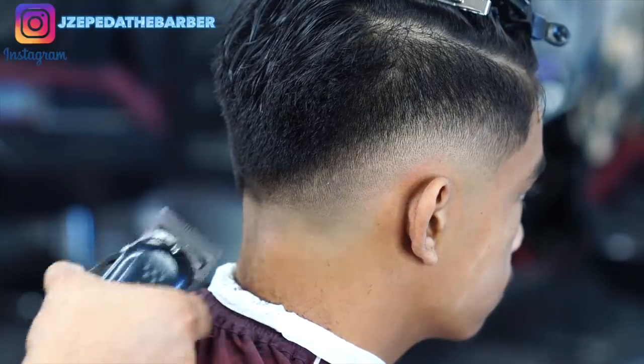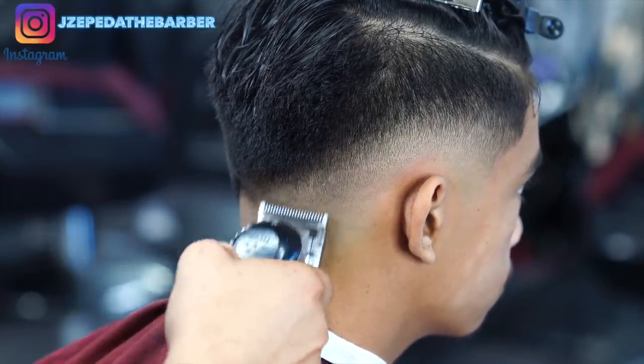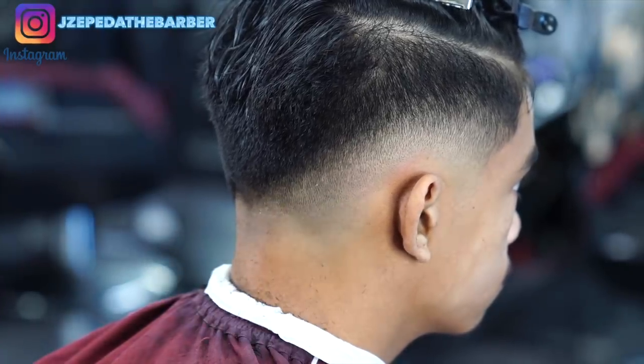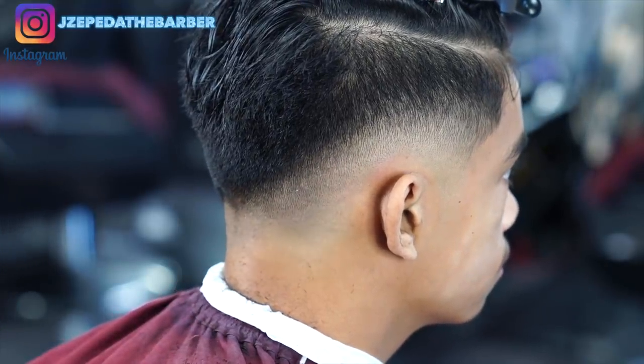Now every time I'm doing a drop fade I always feel like the back is a little bit tricky, so always go back to your previous step if you see any imperfections and just go in and start playing with the lever to go ahead and touch up some spots.